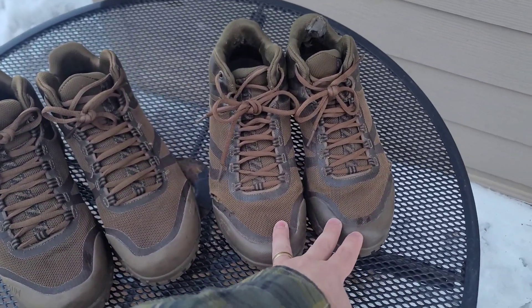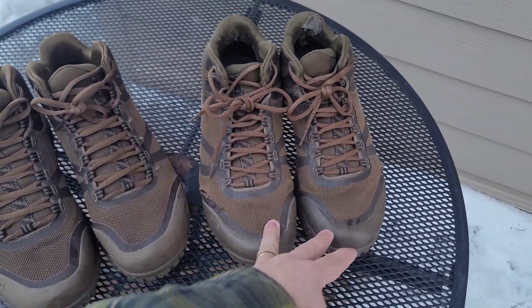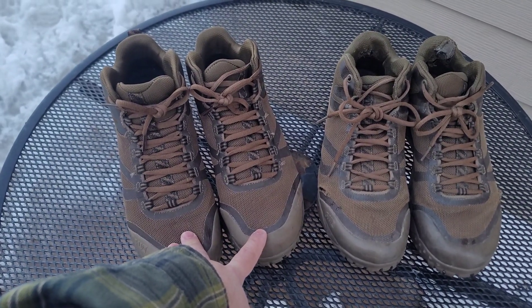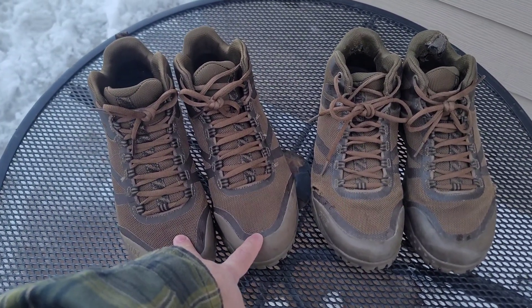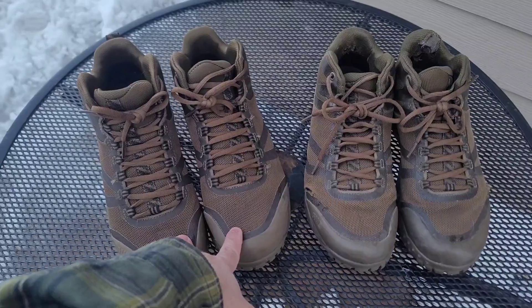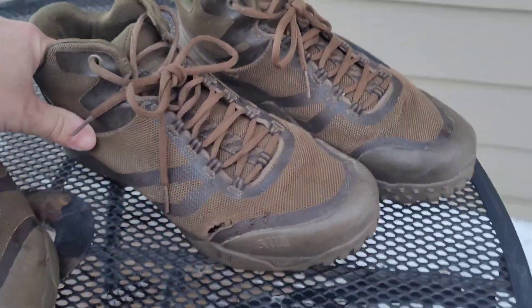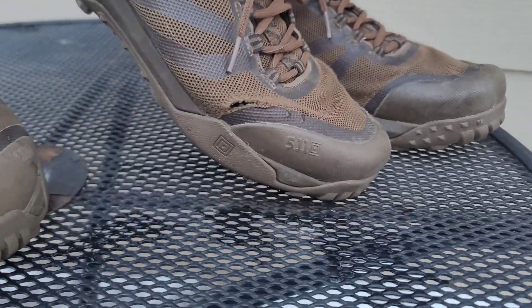The ones that failed I had for about three months before they failed. These new ones I've had since winter, and I don't really wear them much because it's winter in Minnesota so I wear my Korkers instead. So the new pair haven't really gone through the ringer yet. As you can tell, you can see where they failed right there.